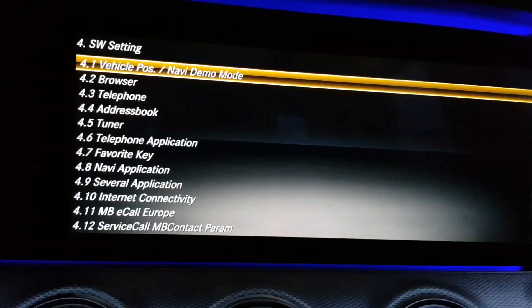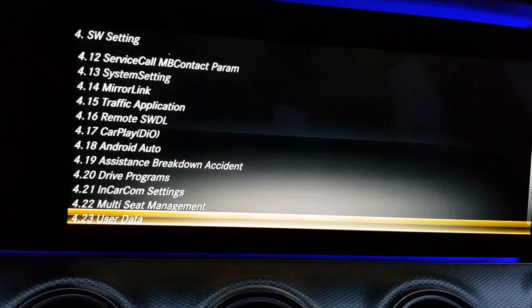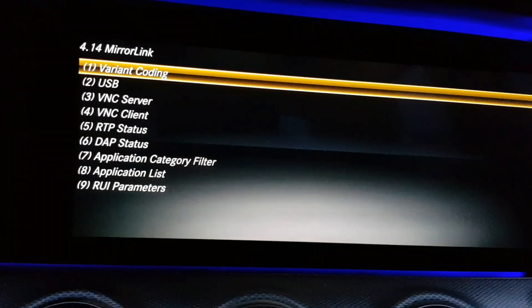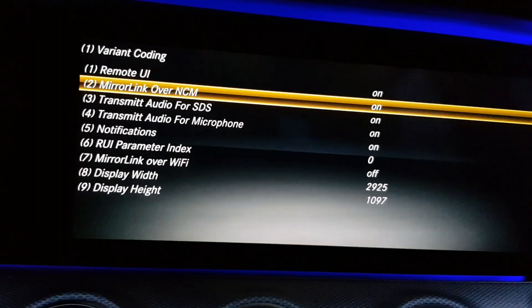Find Mirror Link, then you have to choose the first line and switch it from off to on on these first lines.